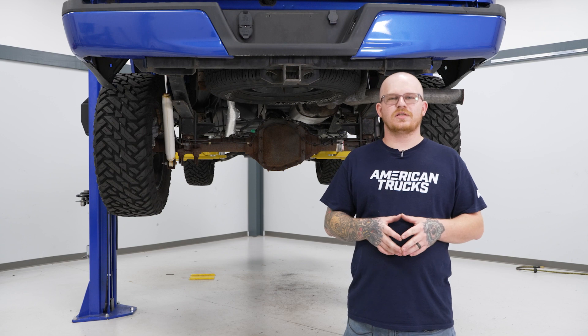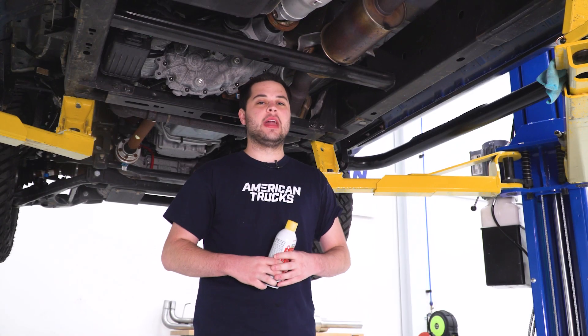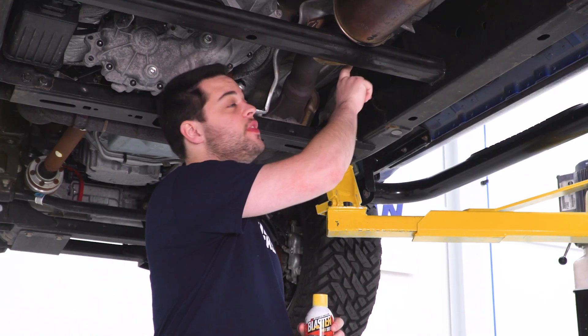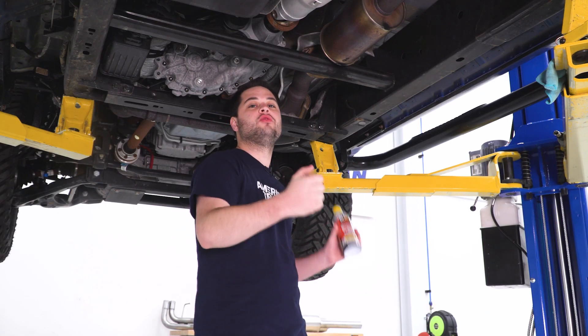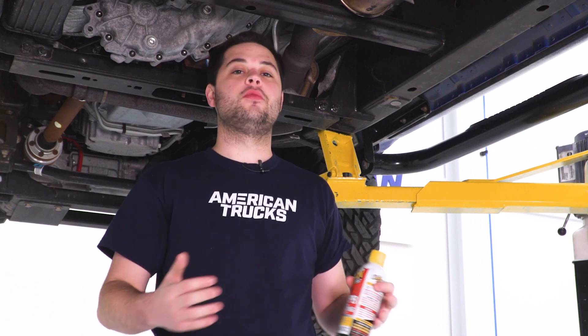Today we're going to be installing an exhaust on our F-150, but first we're going to send you to watch a short video on how to uninstall your factory system. We need to get rid of our factory cat-back and we're going to start by lubricating all of the hangers. Then there are two 13 millimeter bolts on this flange that we're going to undo, which will allow us to push the whole exhaust back and drop it in one big piece. If you're working on the ground, you might have to loosen the clamp or use a saw to cut it into pieces.